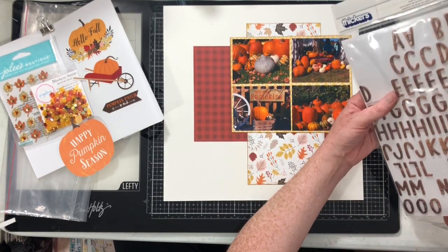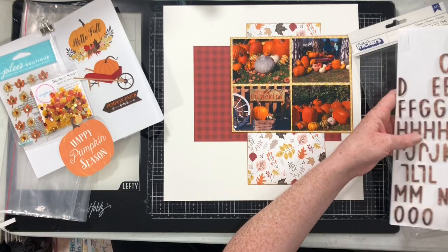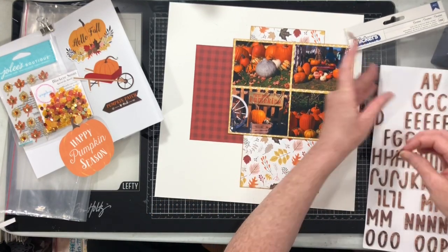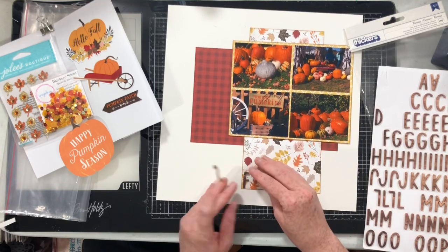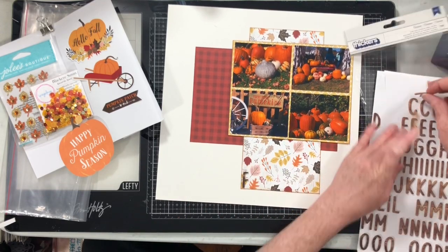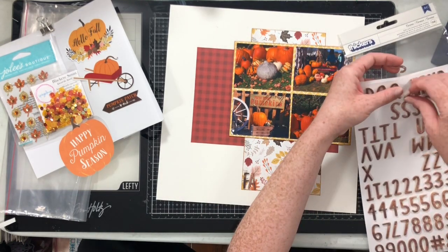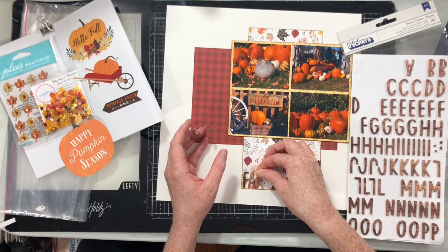Now that I have my layers all together, I grabbed a sheet of thickers from my stash. I'm going to fill in this bottom part of my layout with the title of the farm that we were at. And then, from one of the cut apart sheets, I fussy cut that pumpkin that says 'happy pumpkin season.'